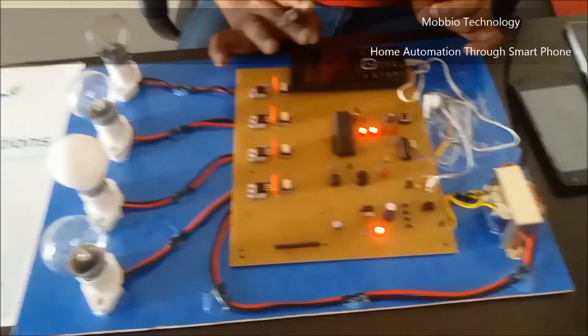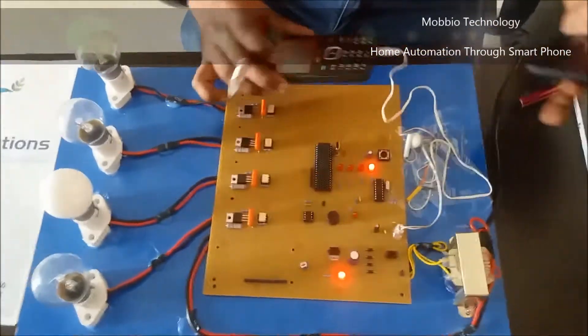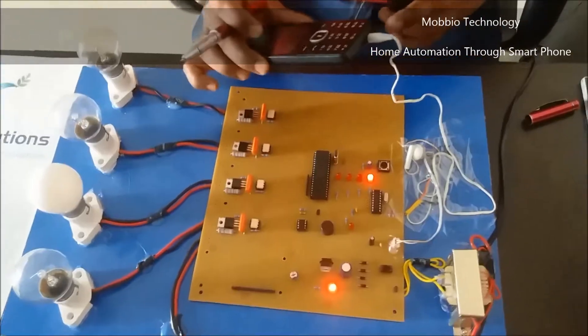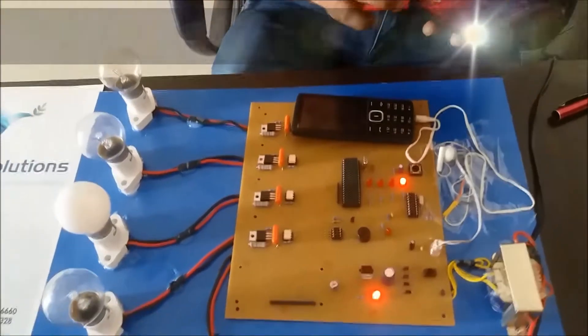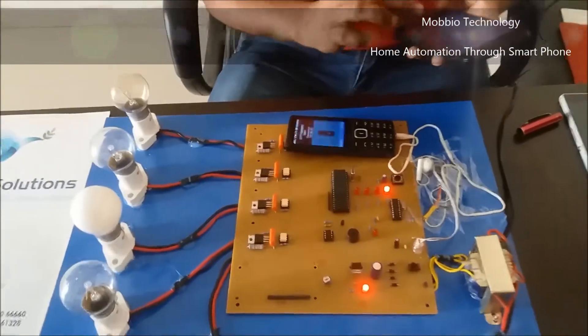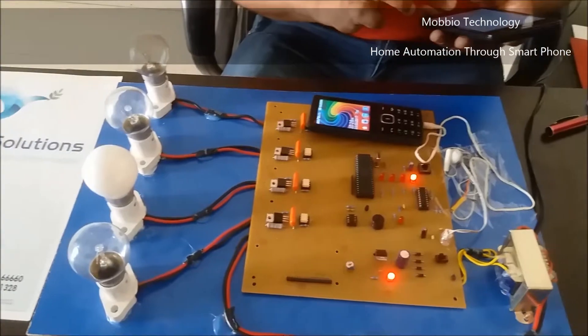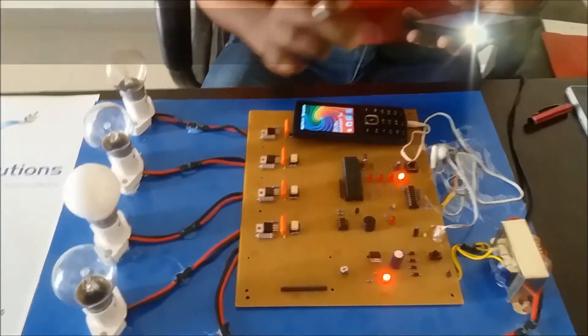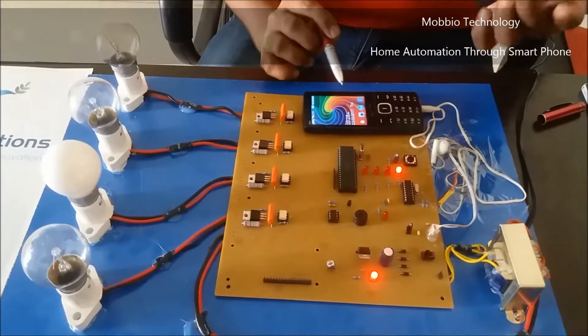The LEDs are glowing, which means the project has started. Now I have connected one mobile to this headphone jack. I will just call this number from my phone.